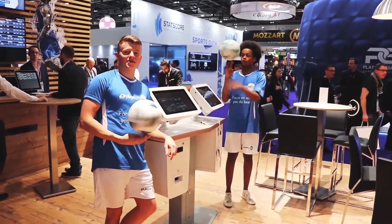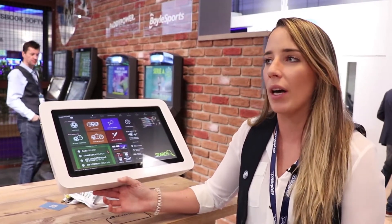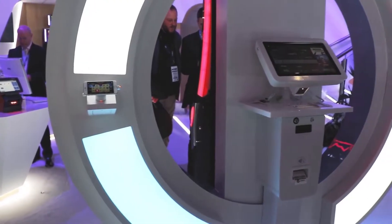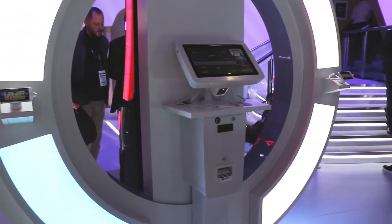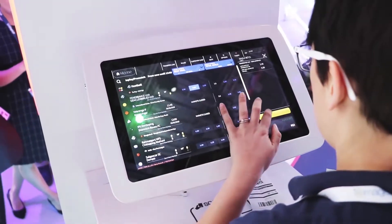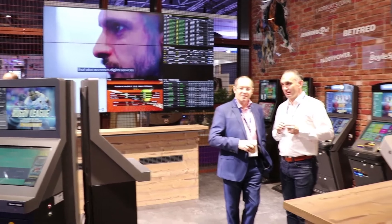What our customers like about it is that obviously the products are becoming really popular, but the shop sizes aren't getting any bigger. So while they want more terminals in the shop, this is a really good solution because they can basically go anywhere in the shop. There are a lot of different solutions — they can go around pillars or tables, and you can put them in front of the TVs, which really helps with the in-play.